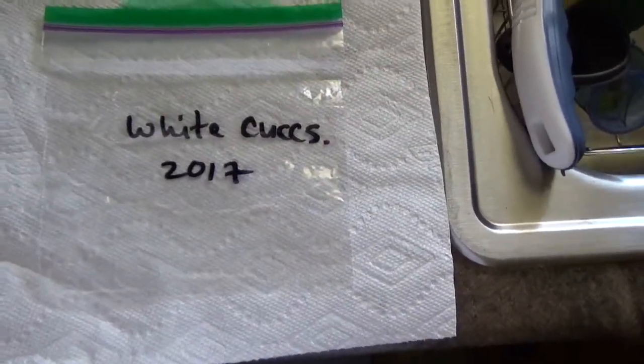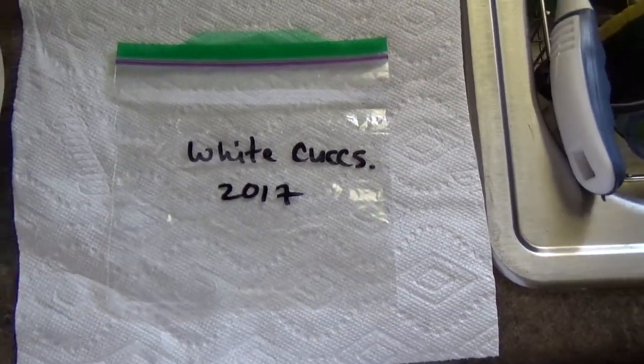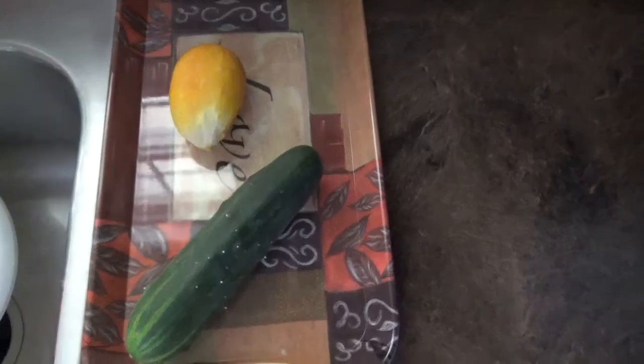I date the bags and put them away. These are white cube cucumbers, which are actually a lot smaller than what I call the market variety. This one is brown but is normally a lighter color. They're very, very tasty — not bitter — and you can just eat them right off the vine. You can eat several at once; they're not very filling, but they're really good.